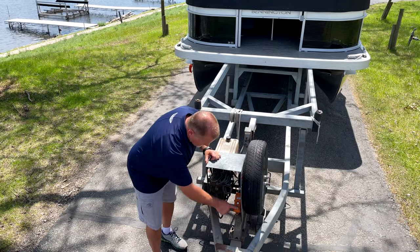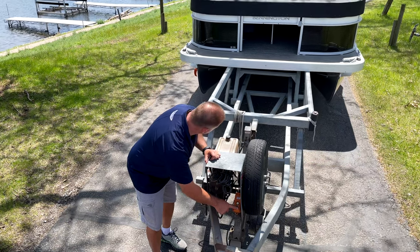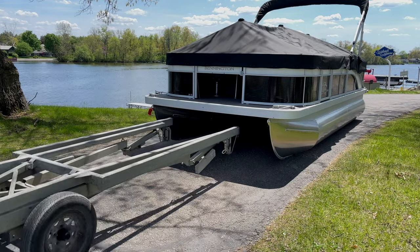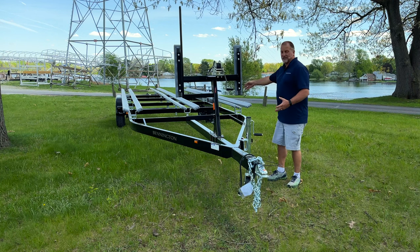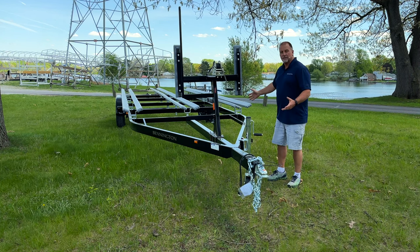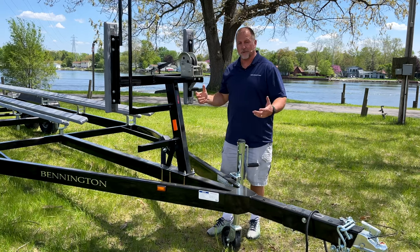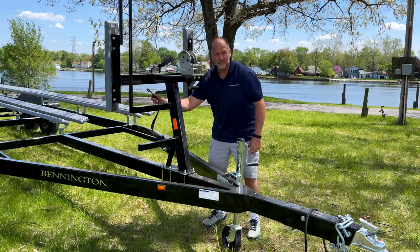With the bunk style trailer, you can haul either a triple pontoon — like this trailer is set up for — or you can get it without the center set of bunks and haul a twin pontoon. A nice feature on the bunk style trailer is the staircase to get up into the boat, along with a grab rail, making it easy to enter and exit the boat while it's on the trailer. This one even has tie downs for the front of the boat so you can secure it nice and tight for traveling down the road.